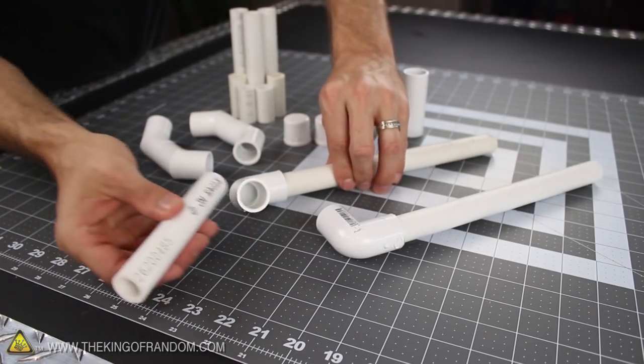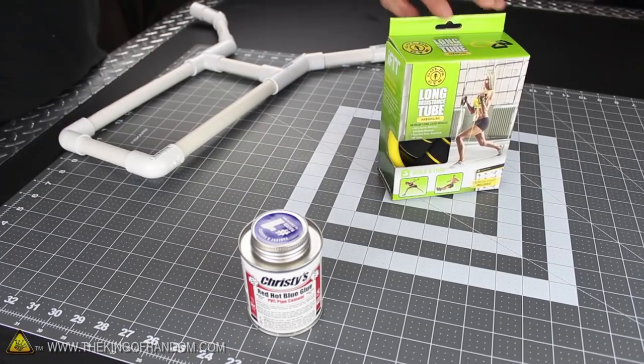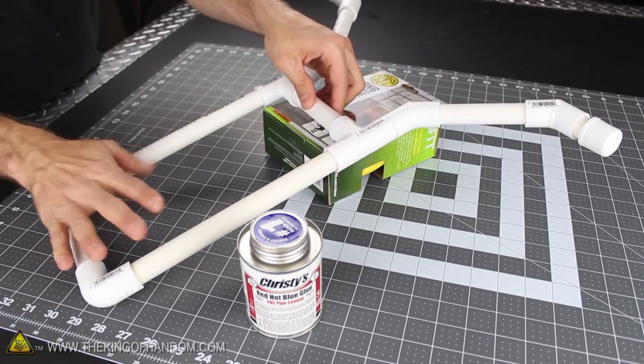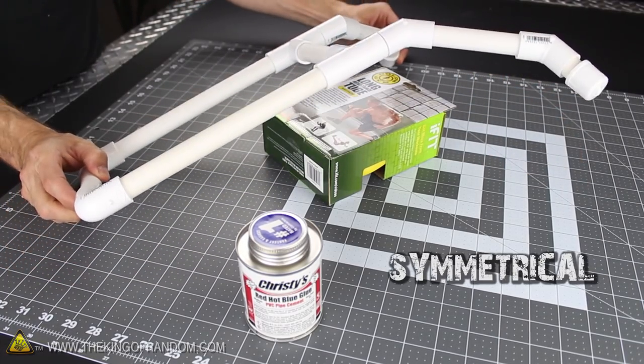Now just like any PVC project, it's a really good idea to dry fit everything together, just to make sure all the pieces are going to fit before you glue them. It's also a good idea to practice putting an angle on the bow forks first, by propping the handle on a small box, then simply pushing the prongs down on either side until they touch the table. This will angle both sides symmetrically, without the need for any precision instruments.